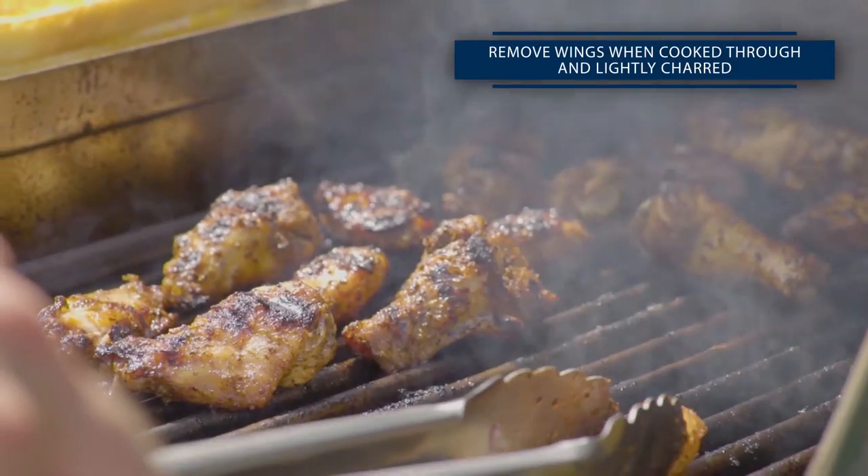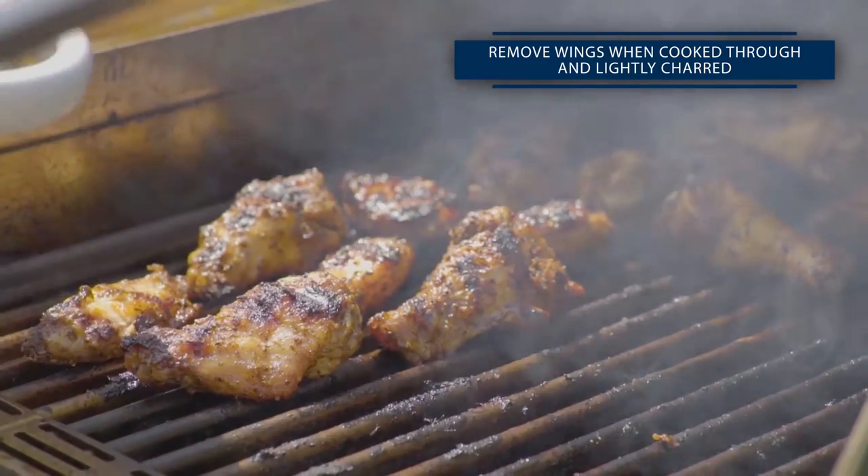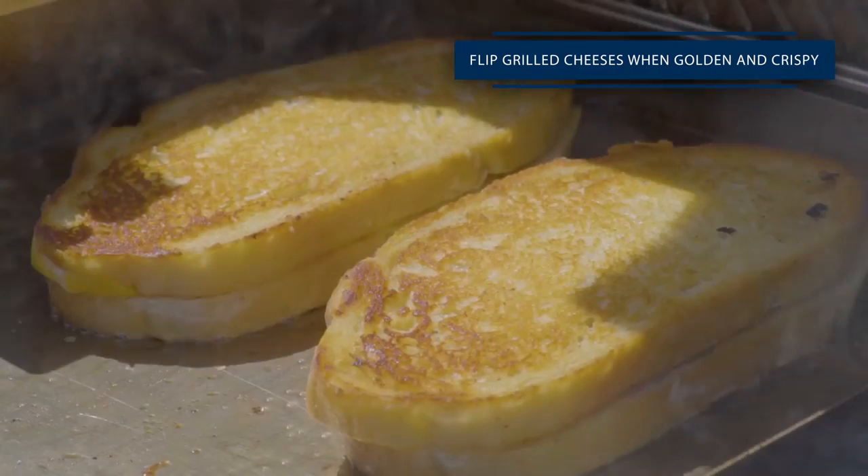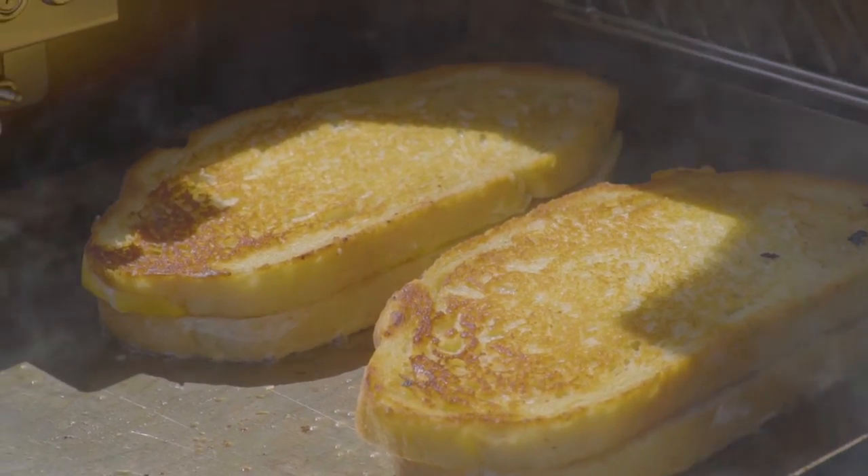Our jerk wings are perfectly cooked. They're lightly charred on all sides. They look juicy and ready to go. Look at that — crispy, golden brown. Cheese is melting. Couldn't ask for more.